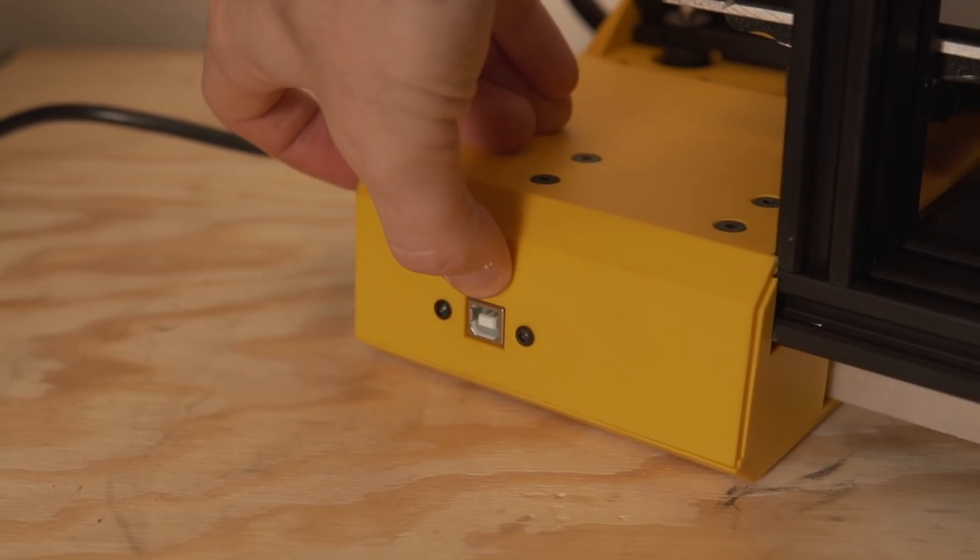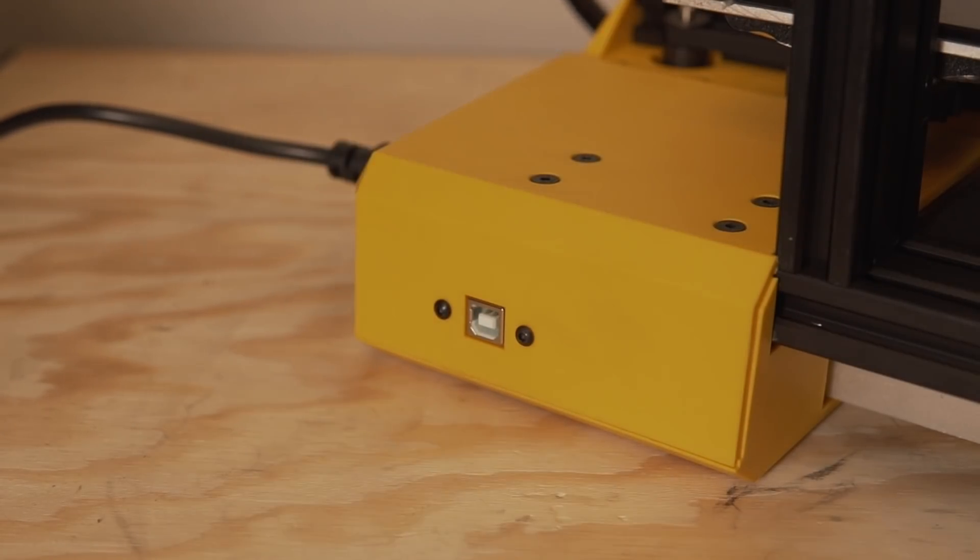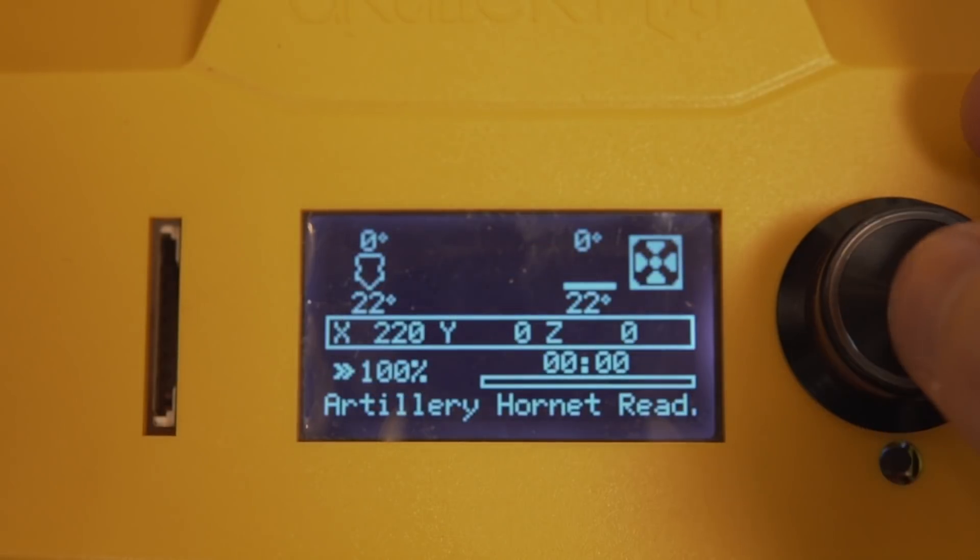For connectivity, you have the options to print over USB or using the SD card slot, which is located on the front of the machine. Firmware-wise, this is running Marlin 2.0. They did go away with the filament run-out sensor that is on their other two machines, and I tested power loss recovery — which is on their other machines — and that was not present on this machine either.